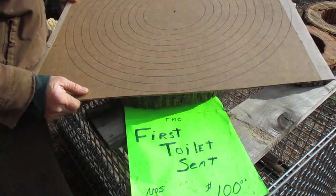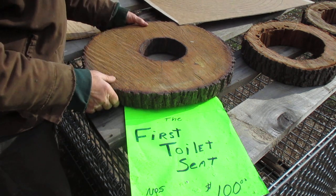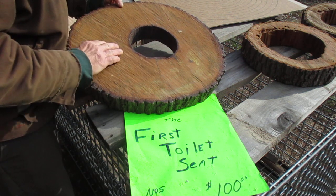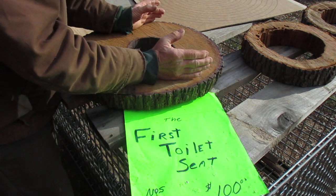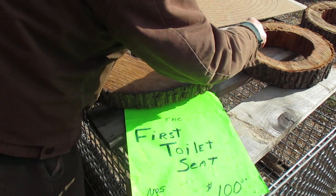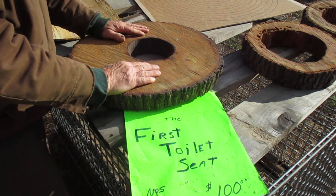An example of this is what I call toilet seats. These things have never checked out - they got a little check here but because it's not trying to shrink around something it doesn't have to bust open or give up its strength. Same way with these two - there's only a two inch rim there and these things are rotten and funny but they don't seem to crack.